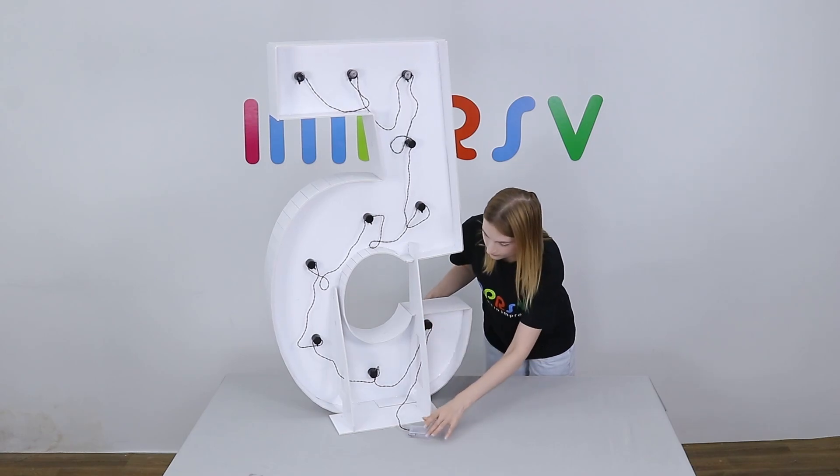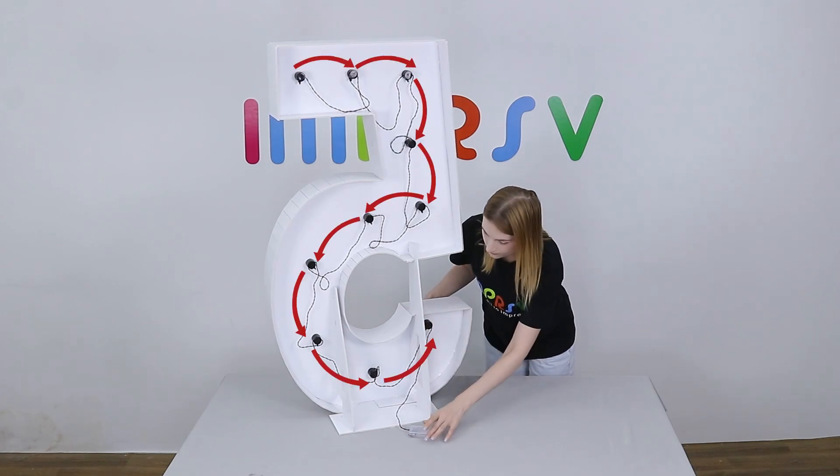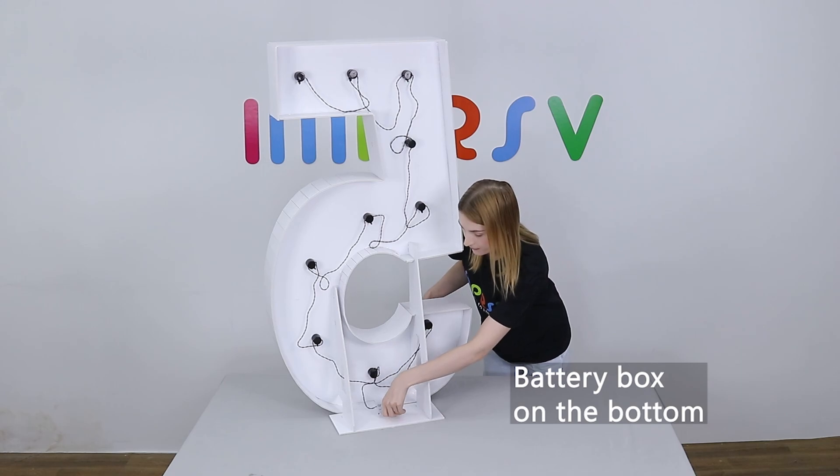Follow this sequence to screw the light bulbs. Keep the battery box on the bottom.